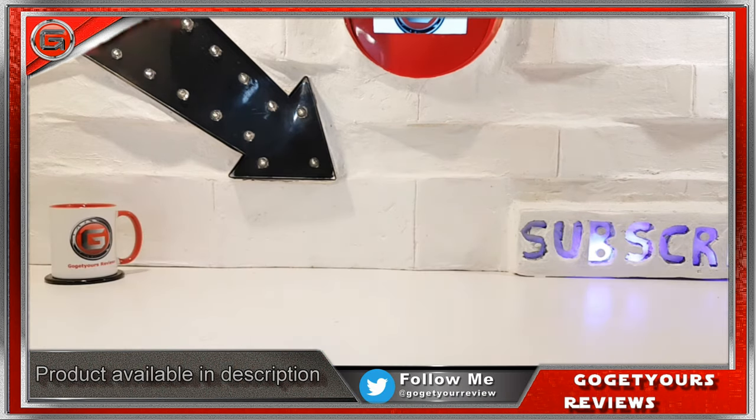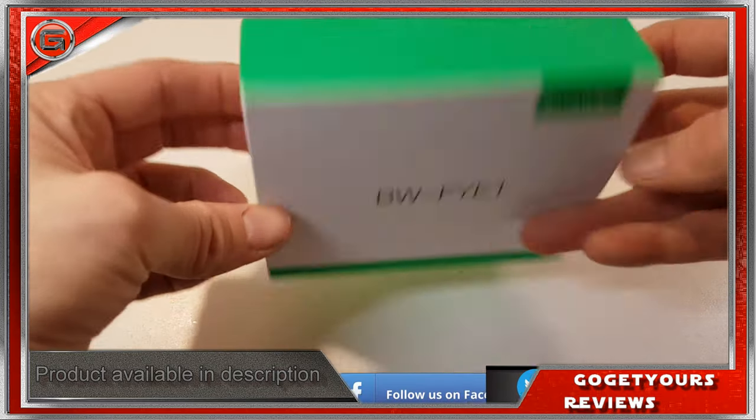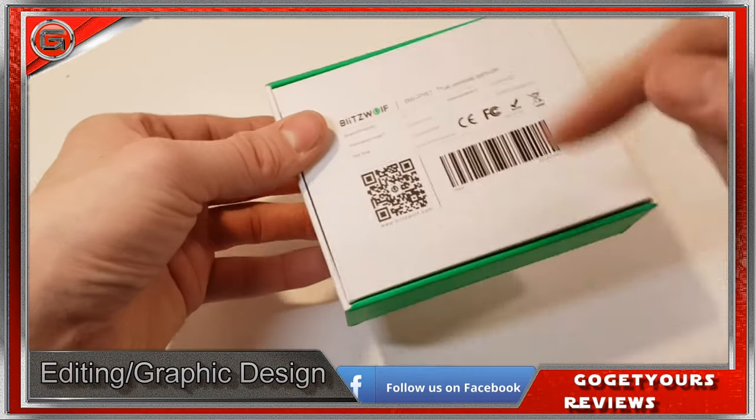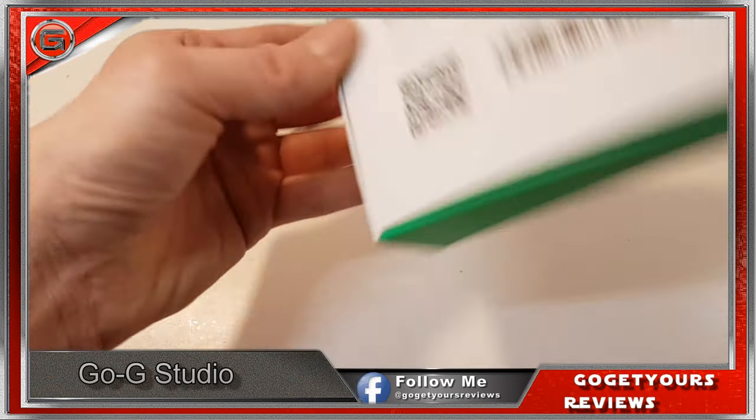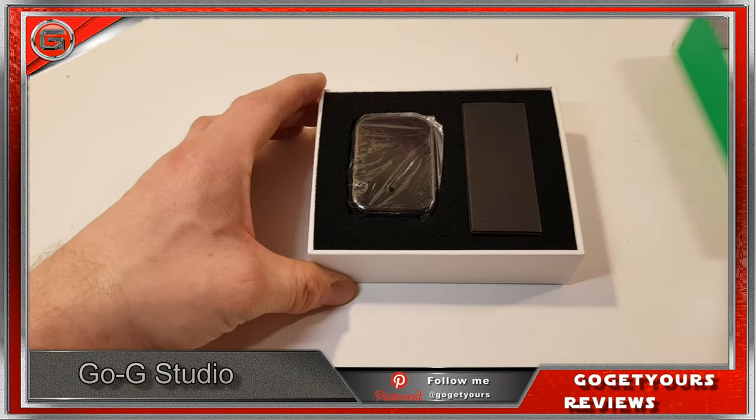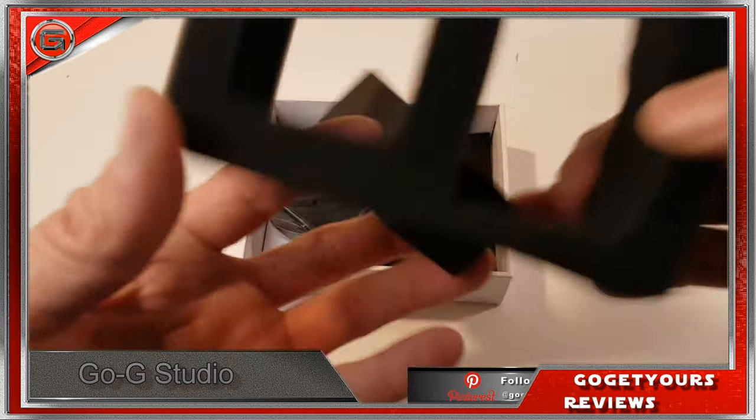The box is pretty much simplistic, with the exception of the QR code to the rear which when scanned takes you to the Blitzwolf website. Inside the box everything comes well protected.